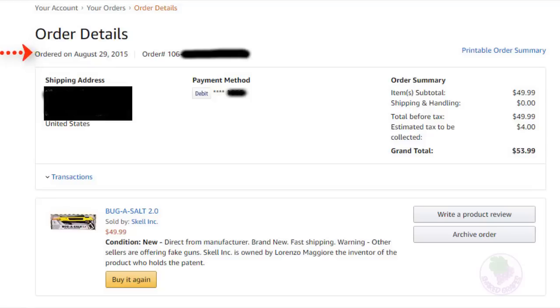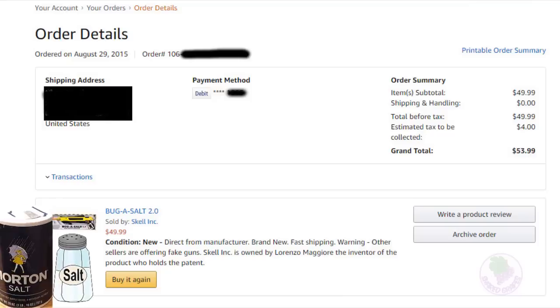I used it heavily in the summertime because we had a lot of problems with flies. However, I did not allow kids to use the Bug Assault — I kept it put away where only I would be able to use it, to avoid any unnecessary abuse.